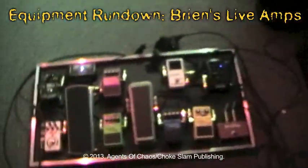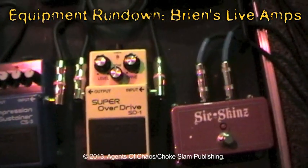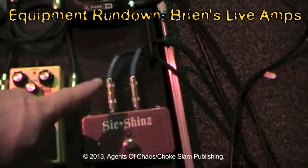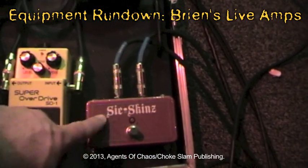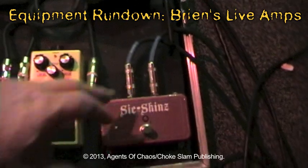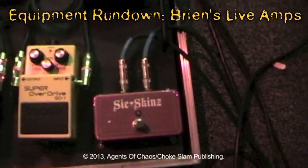It sounds nice and full, especially when you add a little touch of chorus. On my overdrive settings — I use it as a choke. This custom-built pedal allows me to switch both my heads simultaneously from clean to dirty. Each one goes into the back of the head to change from channel A to channel B — one cable to each head. You turn it on, turn it off, it goes from clean to dirty.